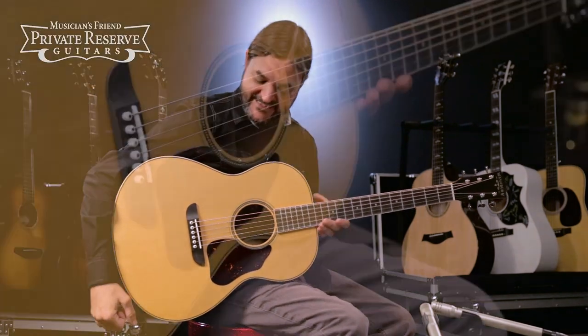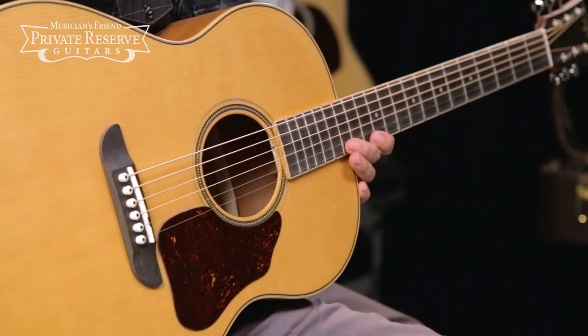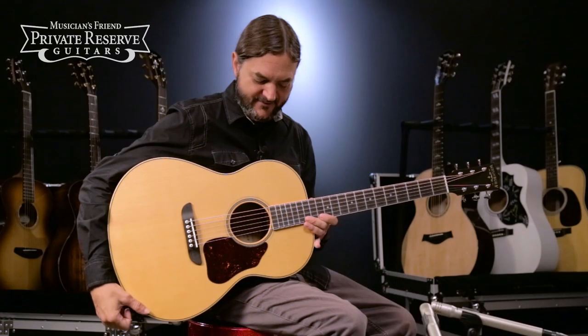Yeah, what a pretty guitar. This may be the first Washburn that we've had at Private Reserve, and it's a very, very nice instrument. Lots of fun.